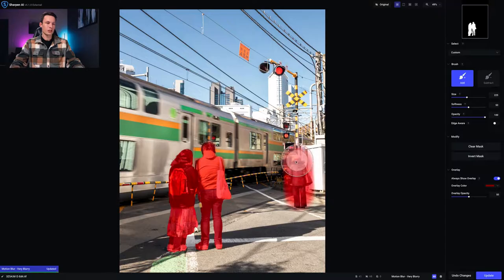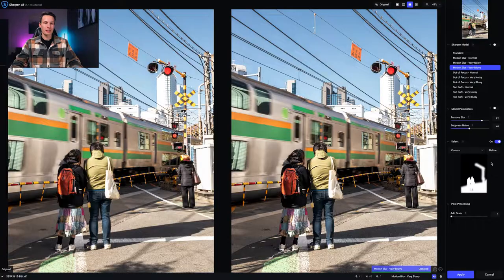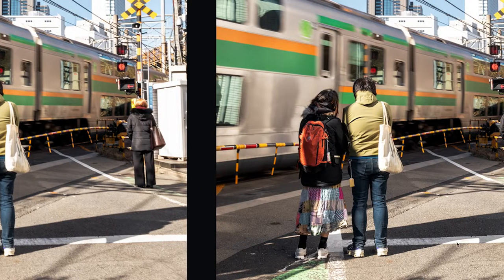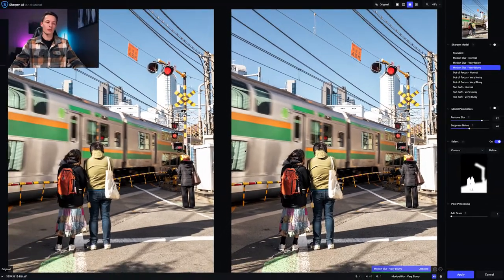I sharpen the secondary subject, the sign, and the train lights up top. Even if the brush spills off the edge of a subject it doesn't make a big difference since it's a subtle sharpening adjustment. Now everything in red is being sharpened with the motion blur model. I click Update to apply, and our subjects are sharper, the cement is much sharper, while the motion blur of the train is left unaffected — we've essentially fully recovered this photo.